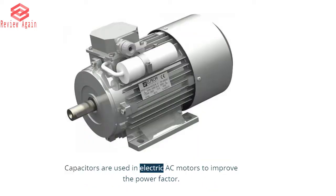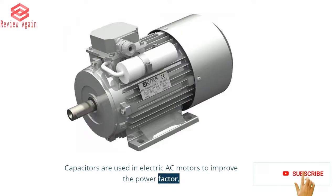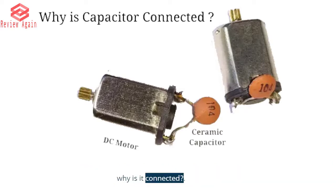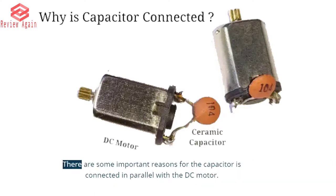Capacitors are used in electric AC motors to improve the power factor. You may notice a small value of the ceramic capacitor is connected in parallel with a DC motor. Why is it connected? The answer is here. There are some important reasons why the capacitor is connected in parallel with the DC motor.